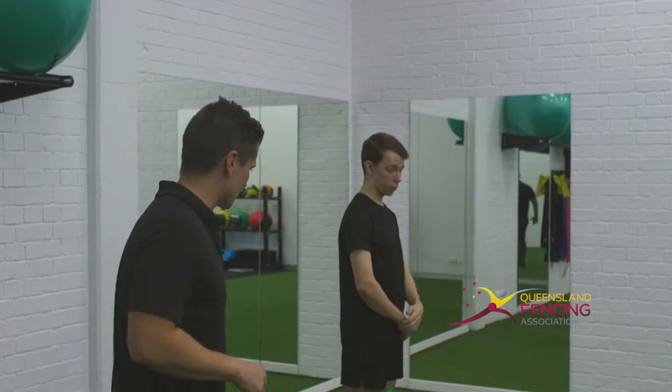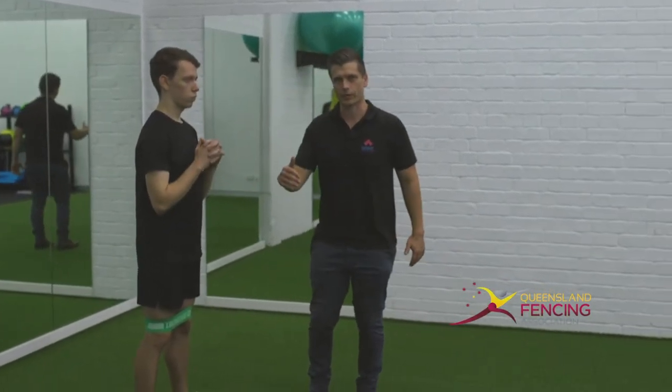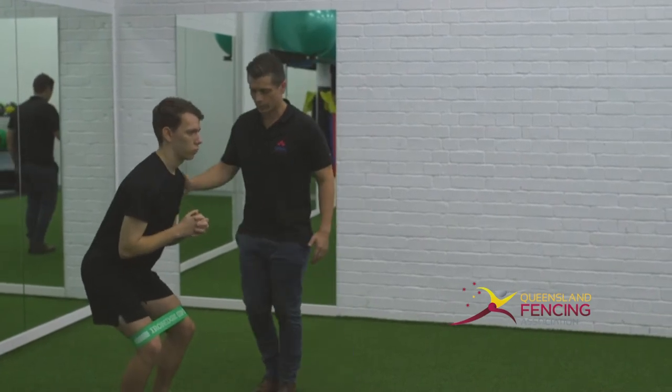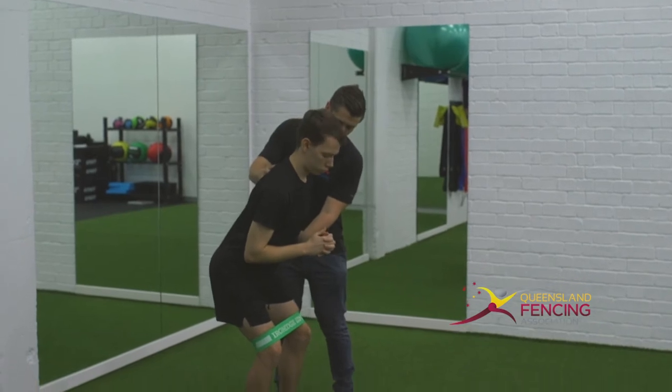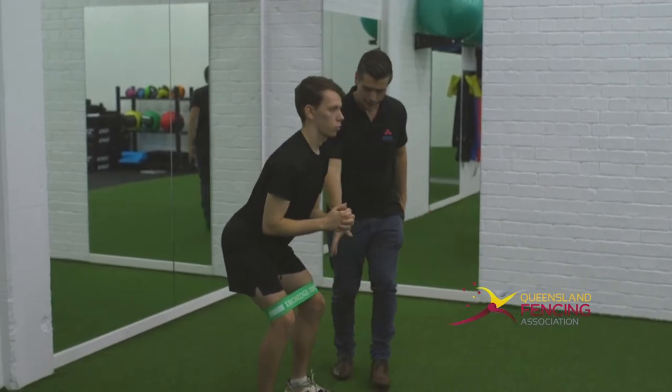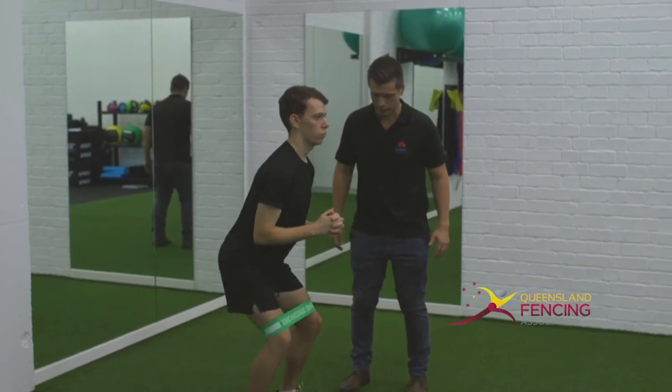What we're going to get Matt to do here is a lateral stepping exercise, or a crab walk. I'm going to cue Matt to work into a position where he's hinging over at his hips — so leaning over there. His feet are going to be dead straight, with tension on the band, and he's going to take small steps to the side.